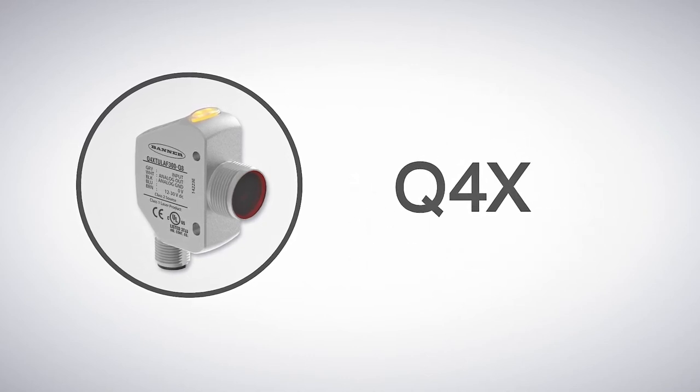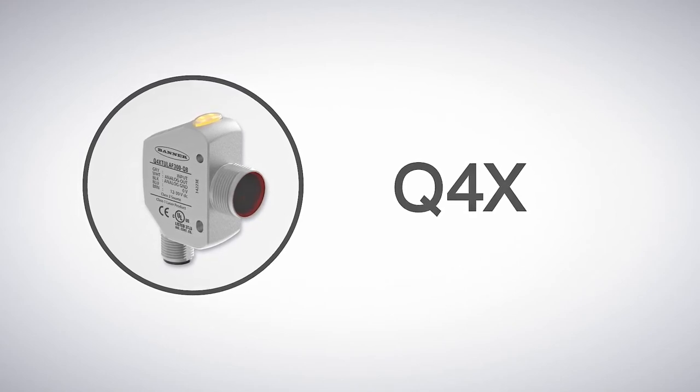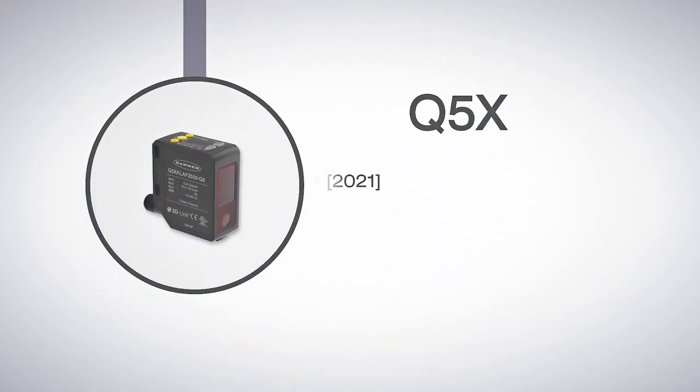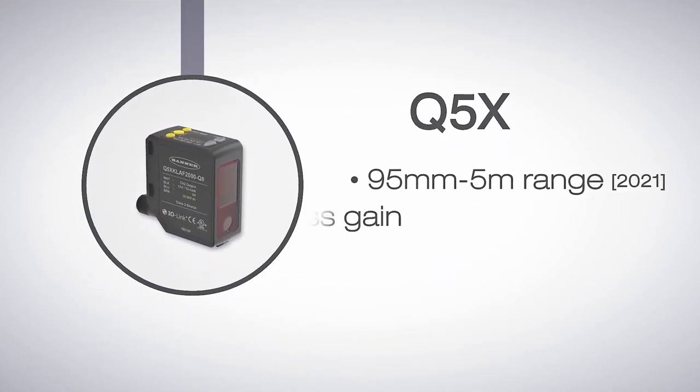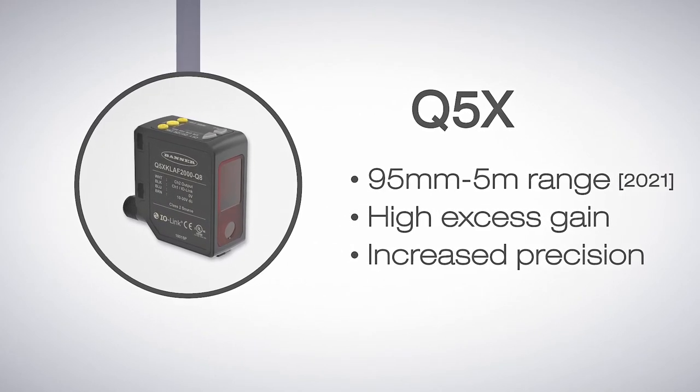But what if that isn't a long enough range, or you need higher excess gain to detect darker objects, or even higher precision at greater distances? The Q5X has a range from 95 millimeters to 2 meters. It has a higher excess gain than the Q4X and even greater precision beyond 100 millimeters.